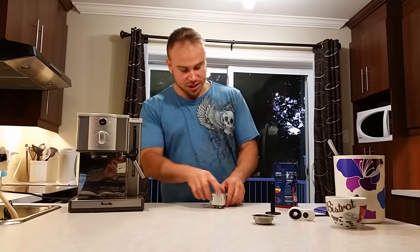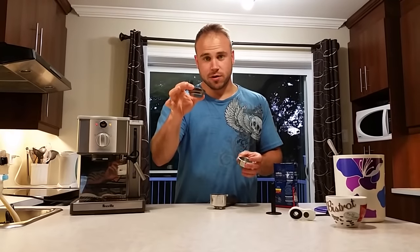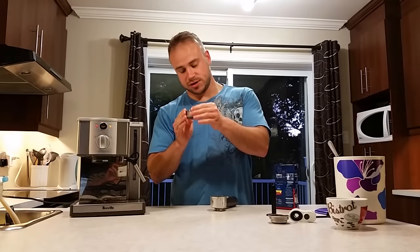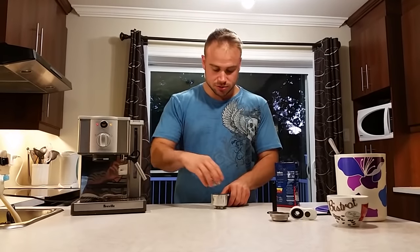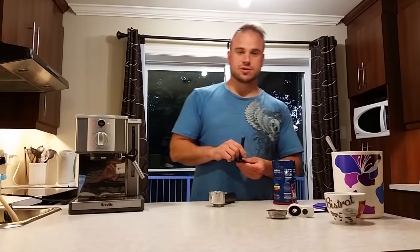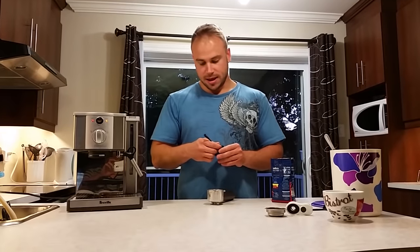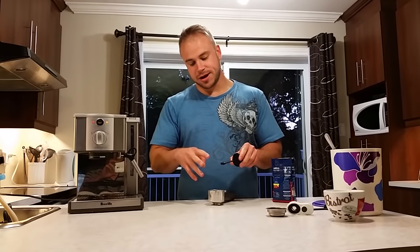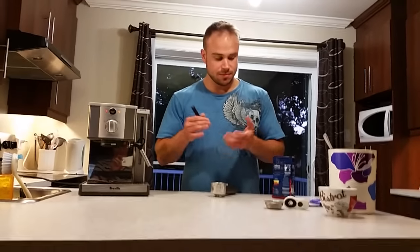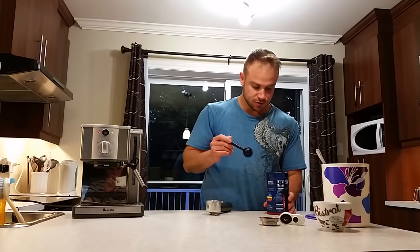With the machine comes two cups: one for single espressos and one for double espresso. I always use the double espresso. It also comes with a small tapper, and the other end is a spoon — usually — but mine broke so I bought another spoon.